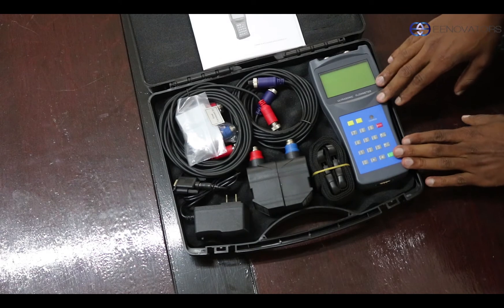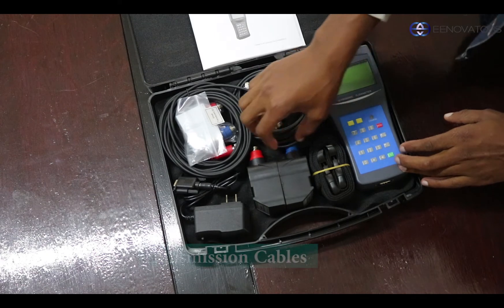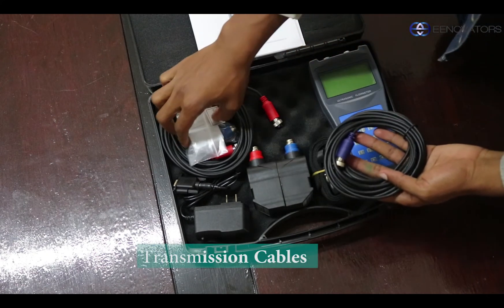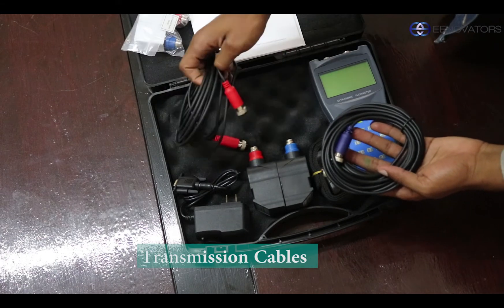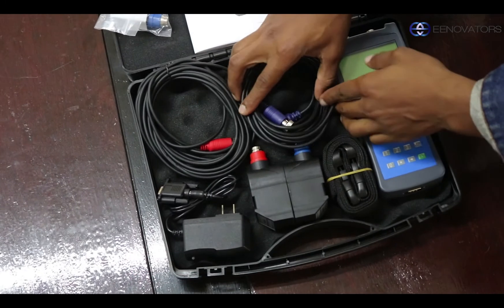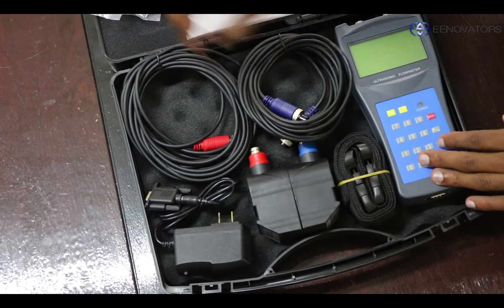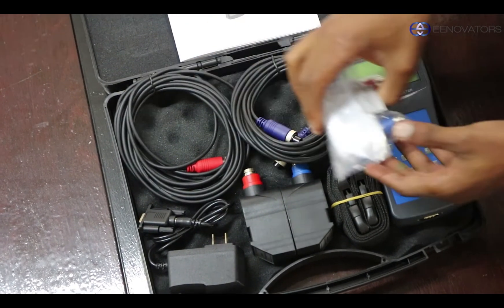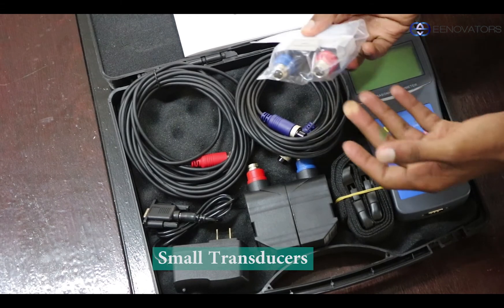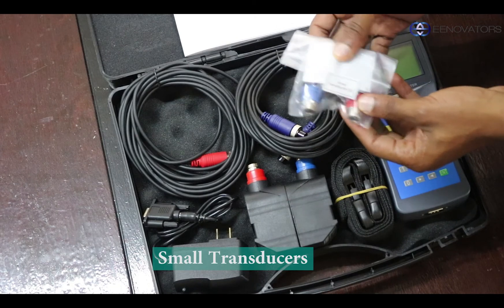Next on the component list are these transmission cables. They are color-coded, to easily differentiate which cable goes into which transducer. The transducers are connected back to the meter using the same cables. There's also a second pair of transducers — these are the small type — and depending on your application, you might switch between either the medium-sized ones or the small ones.